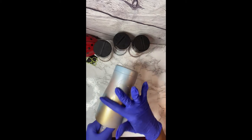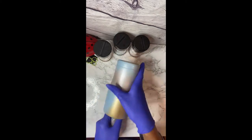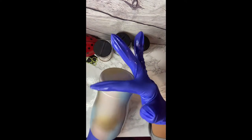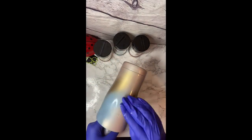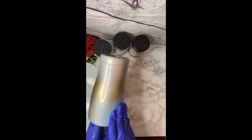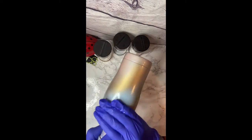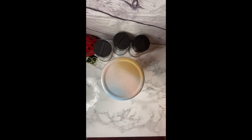I'm just going to go ahead and put less than 1ml on the tumbler and spread that around to get a nice, even, thin coat. You don't want anything too thick because your glitter will kind of just fall into the epoxy and it'll be really uneven. You want to make sure you have an even, thin coat — just enough for the glitter to adhere to the tumbler.